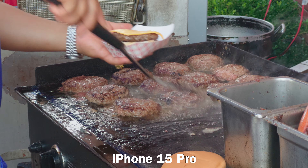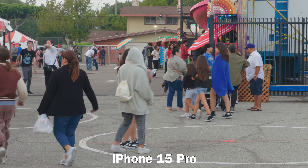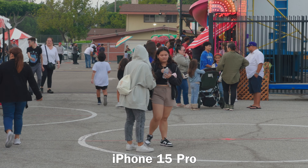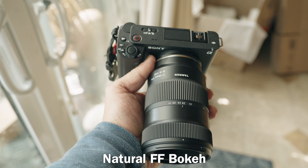ProRes Log works with the selfie camera too. The reason it looks a bit flat is that this is the most microscopic sensor on the entire iPhone. Best to avoid it at all costs. However, if you need to use it, then it's there for you.